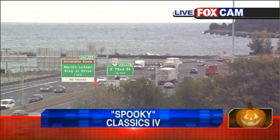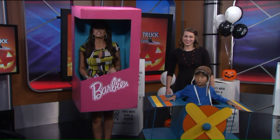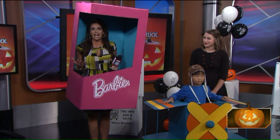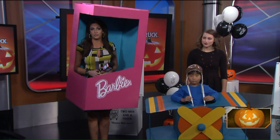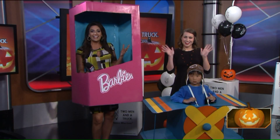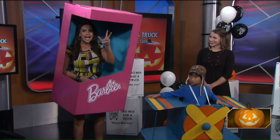Welcome back to Fox 8 News in the Morning. We're getting spooky on this Halloween. I'm not sure what to be for Halloween this year. We're about to provide you with some great ideas if you're maybe thinking about your kids' costumes as well, so look no further. Jessica Chapman from Two Men and a Truck is here with some cardboard ideas that are going to blow your mind.